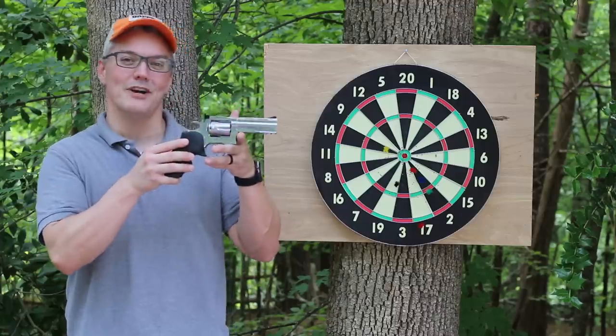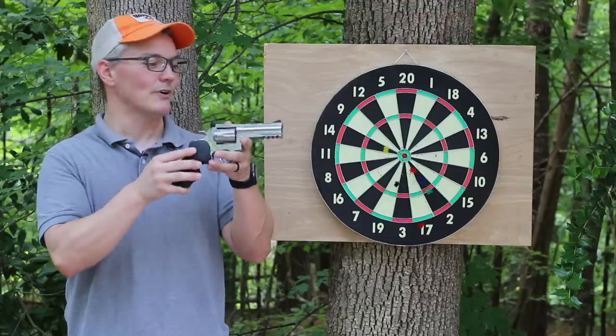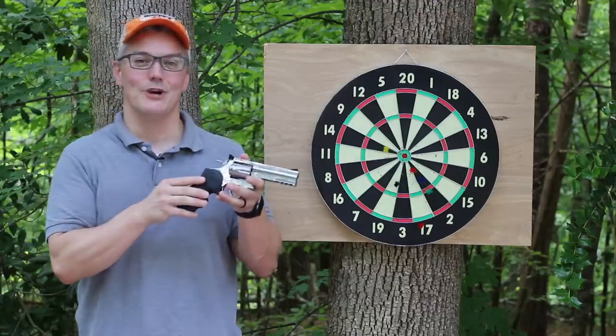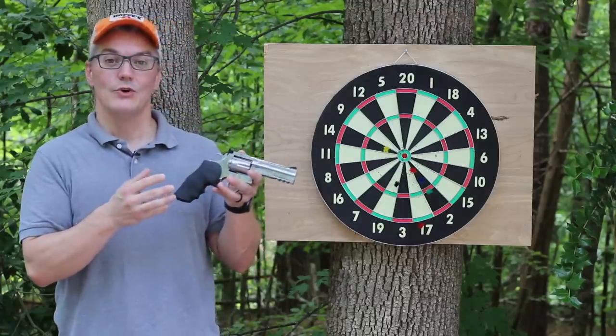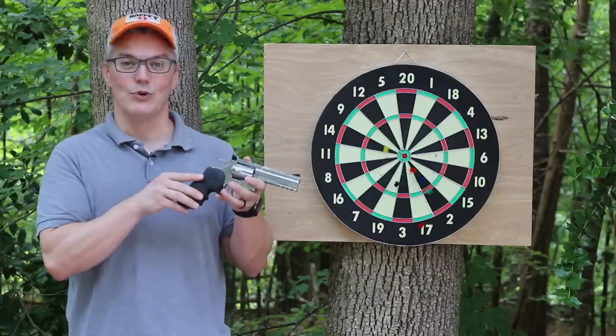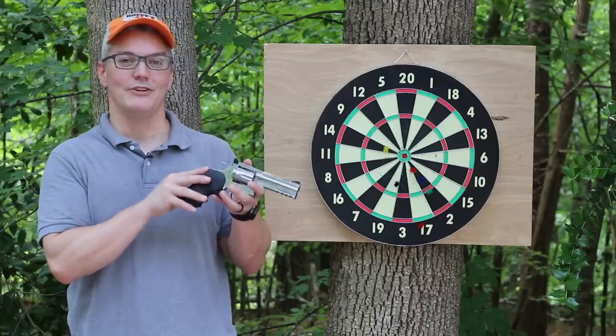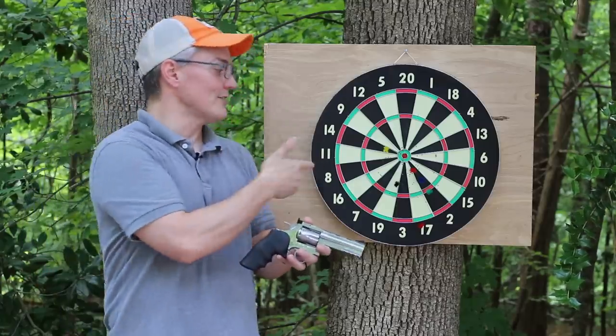Hey, thanks for tuning in. It's Twang and Bang. This is a Dan Wesson model 715 357 Magnum revolver with a 4-inch barrel that's actually an air gun replica from ASG, also known as Action Sport Games. This particular model is designed for shooting 177 lead pellets, but it turns out that it's also a really good air gun for shooting darts.